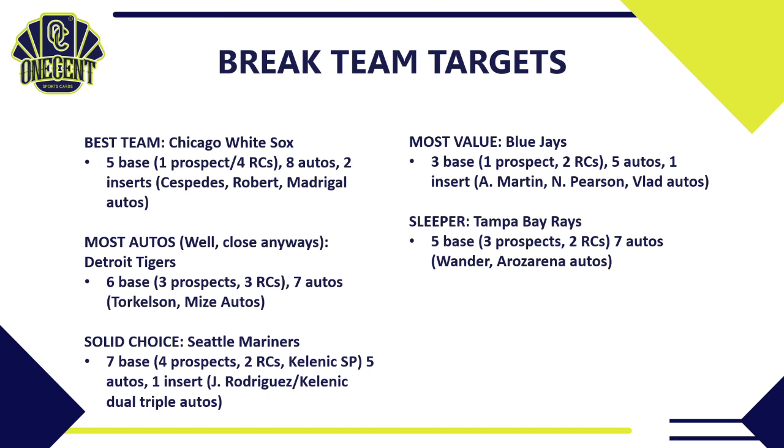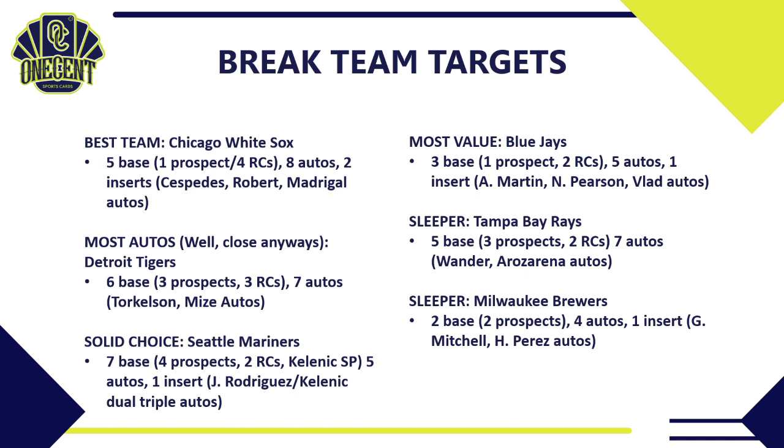For sleepers, look at the Tampa Bay Rays: five base cards, three prospects, two rookies, and an astounding seven autos including Wander Franco and Randy Arozarena, who will likely win Rookie of the Year. It may be tough to call the Rays a sleeper given those names, but in Bowman Sterling context I think they're overlooked. If you can get them at the right price in a pick-your-team or trade in a random break, I'd pounce. Hold if you get them randomly.